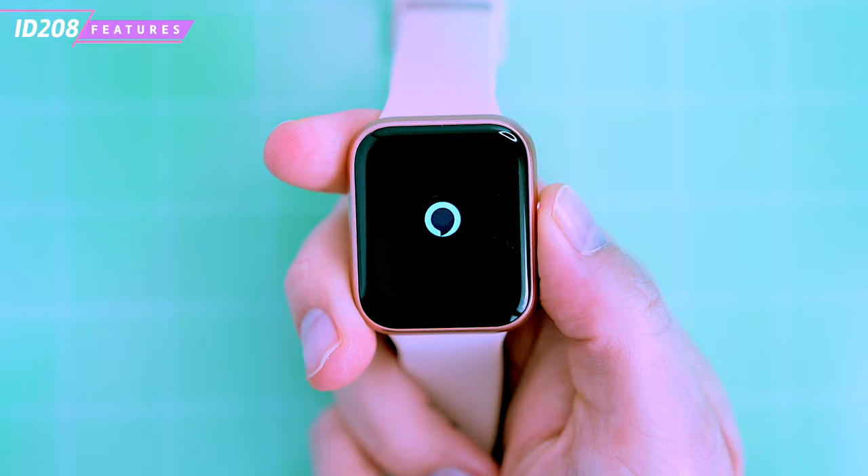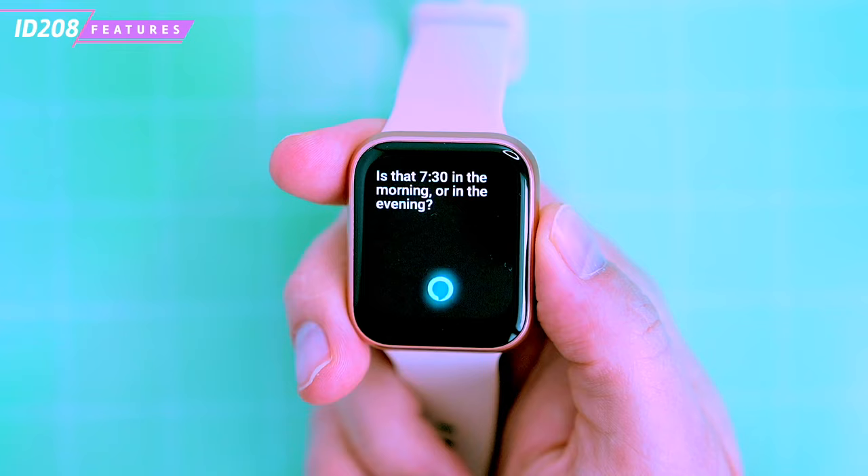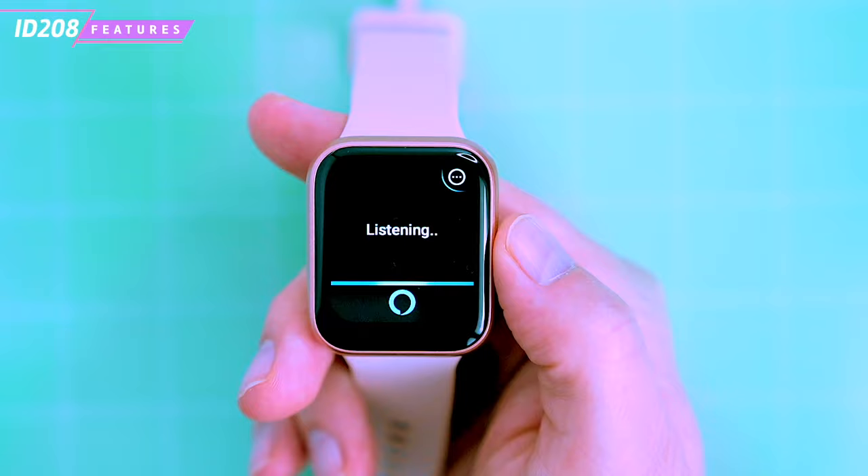Another major feature that also uses the built-in microphone and speaker is Alexa Assistant. Amazon Alexa on your smartwatch frees your hands from your phone — ask a question, control music playback, check the weather, set alarms or timers just by speaking to your watch.